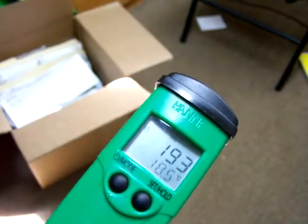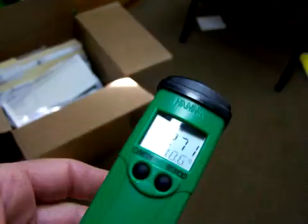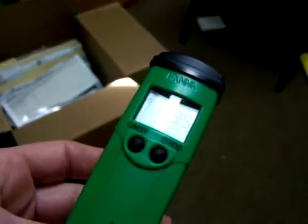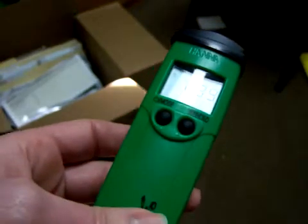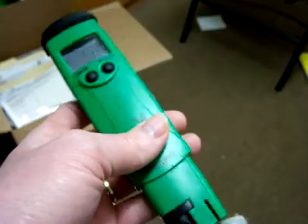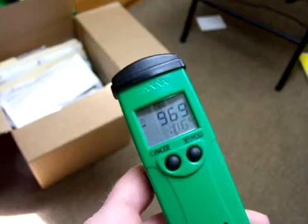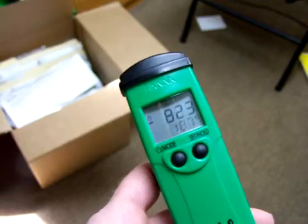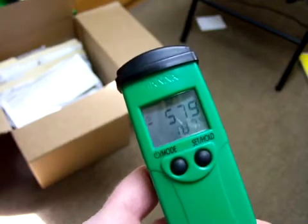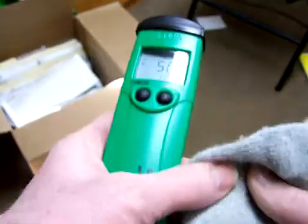I don't know if you can see that, but I'm going to show you what the nephil glove does. When you touch the meter to the nephil glove, it's up at a negative 900 something. I hope you can see that, because that's just a lot of antioxidizing.